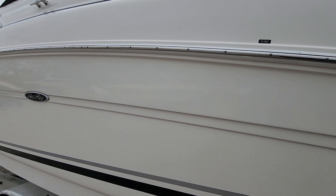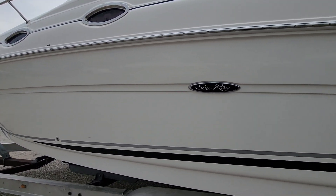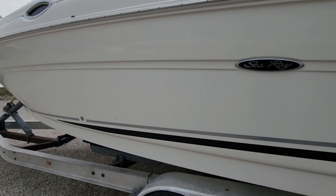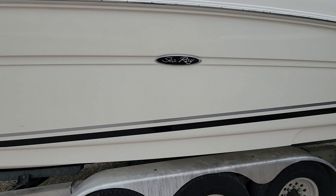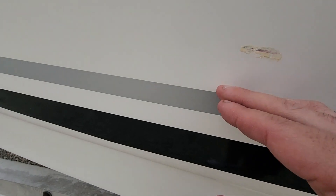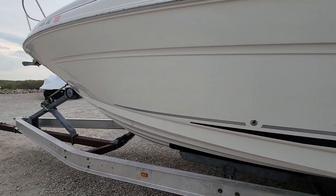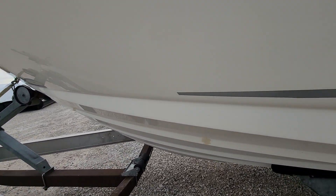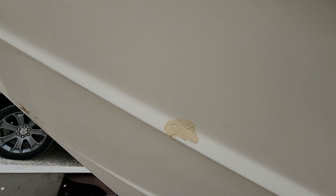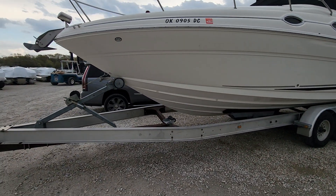Overall the boat is nice. When I go through on the videos and point out every little thing I see, it can sound like there are 15 different things, but in the totality of the whole boat it's all minor. There's a little scratch that was filled with epoxy there, and I've got two more on this side on the chine — right there and there — and another little one right here.